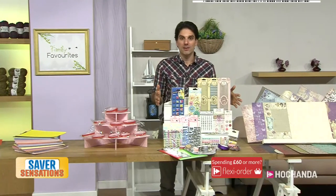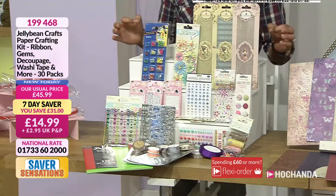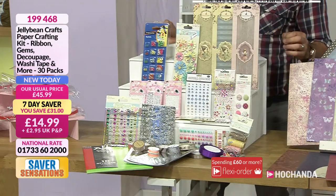Look at this bundle — Jellybean Crafts. This is your paper crafting kit. My goodness, there is a lot going on here for $14.99.